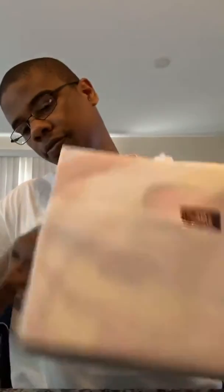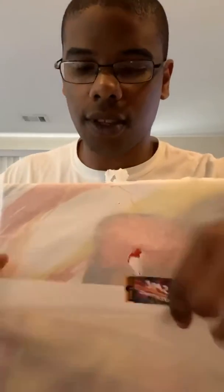We'll just take this tape off real quick. I really don't want to rip it, I'm really excited trying to show my composure. Every shoe comes individually wrapped that same way.